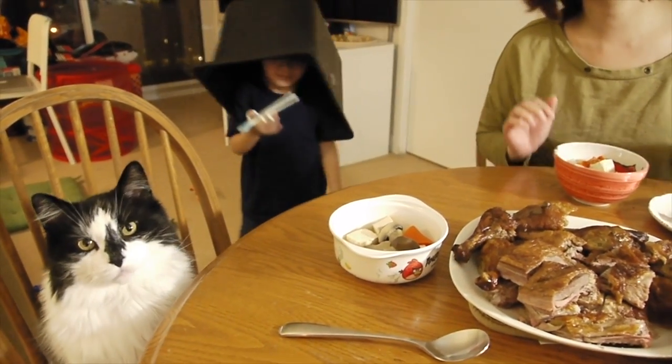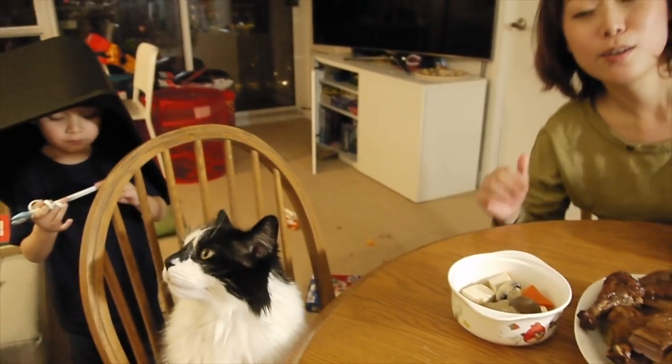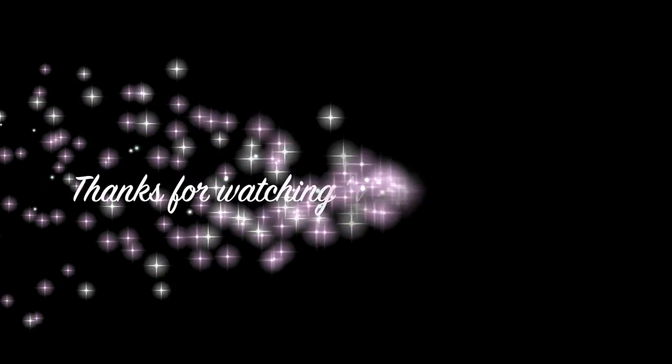We have a guest at our table tonight — Pepper! Are you hungry too? I will give it 60... I will give it 100 for this. I will give 60 seconds. There's a person at the table — thank you.